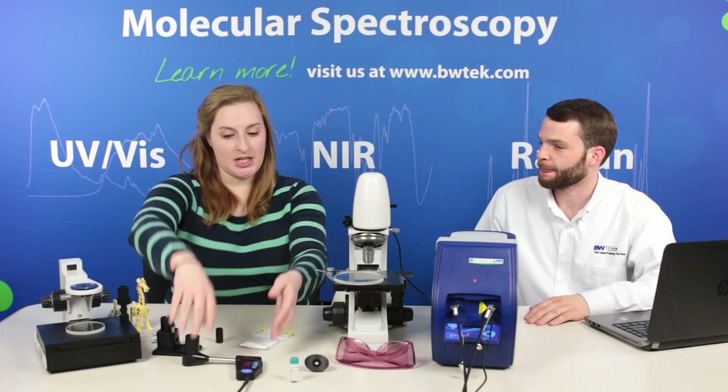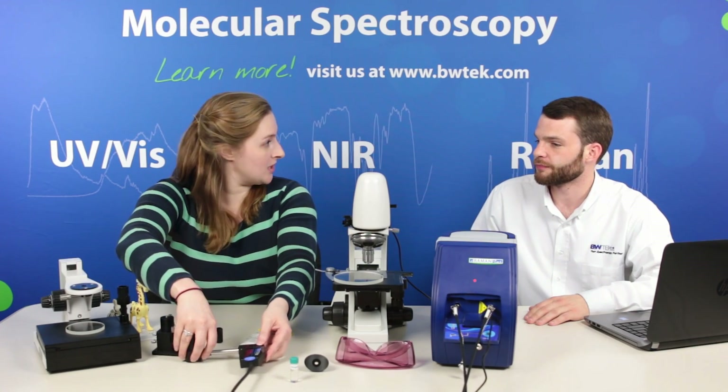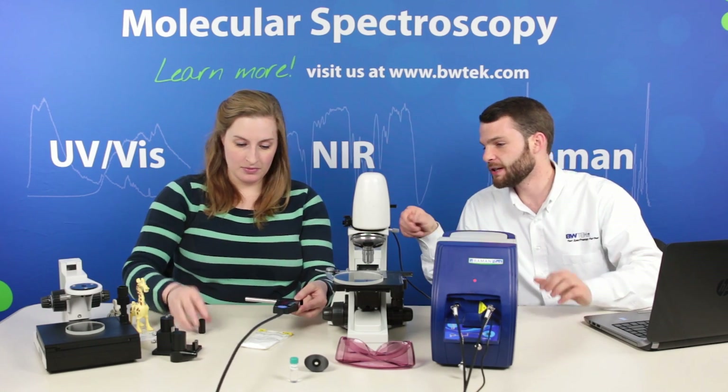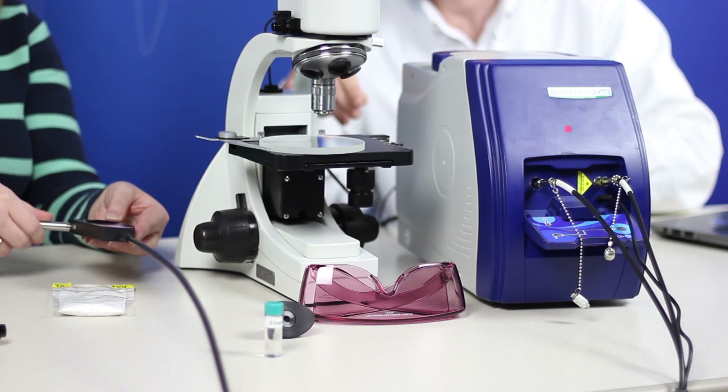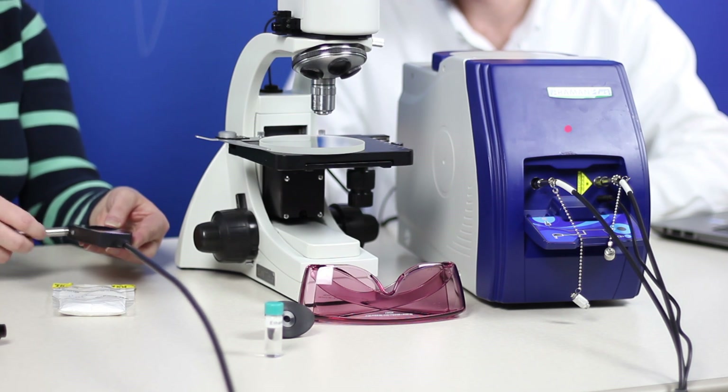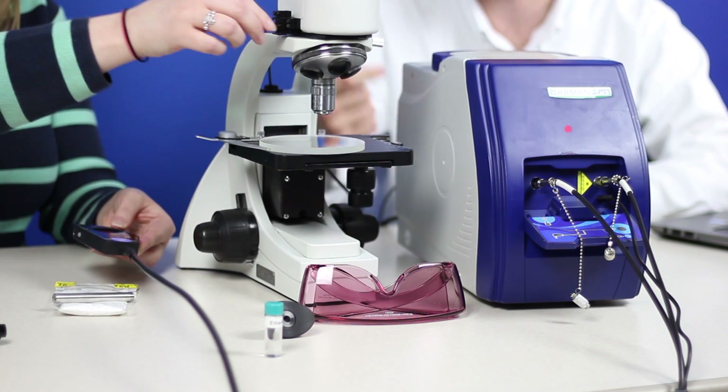We can actually attach our probe to this microscope as well. You can just take off the shaft, insert the microscope adapter, and then connect it directly to the sampling head.